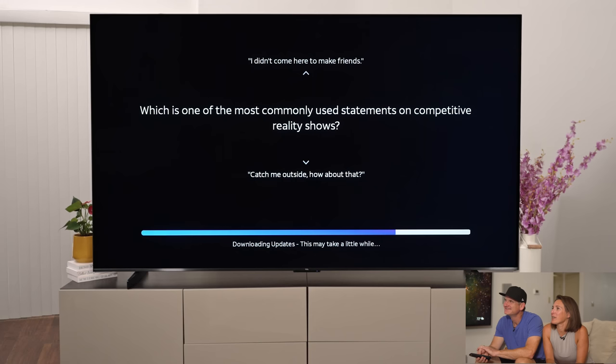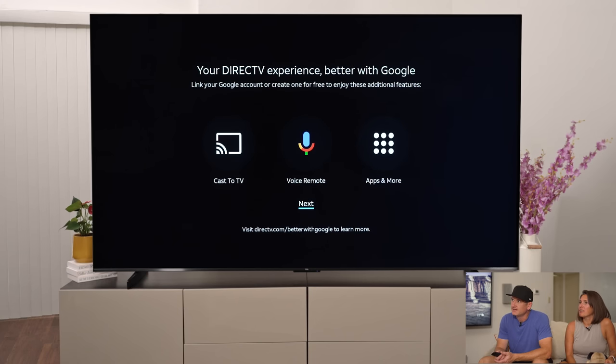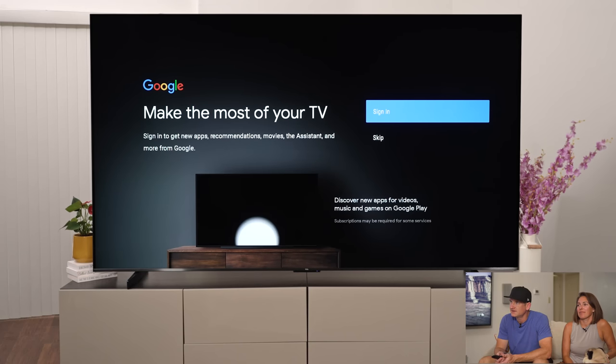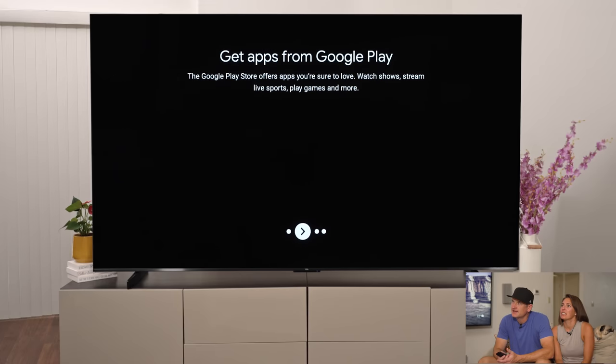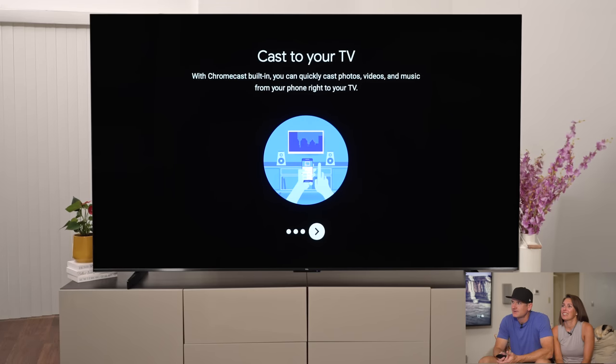Which is the most commonly used statement on competitive reality shows — 'I didn't come here to make friends' or 'catch me outside'? Next, it asked if we want to allow it to link with our account, cast to TV, use a voice remote, and get more apps. DirecTV is powered by Android TV, so you get apps from Google Play. This is right up our alley — we really like Android TV and talk about it all the time.